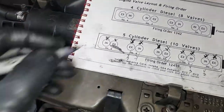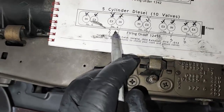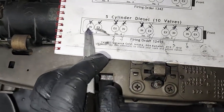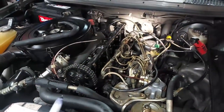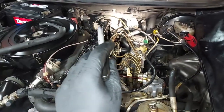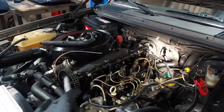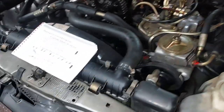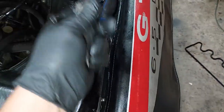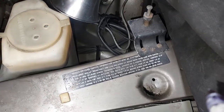I just finished the valve adjustment — we just did number nine. Interestingly, numbers two, three, five, seven, and eight were in perfect adjustment. Numbers one, four, six, nine, and ten needed adjusting. That tells me the valve adjustment was probably done 20,000 to 30,000 miles ago and only half the valves had drifted out of spec. Everything is now fully adjusted: 0.35mm on the exhaust and 0.10mm on the intake — exactly what Mercedes specifies on the sticker.